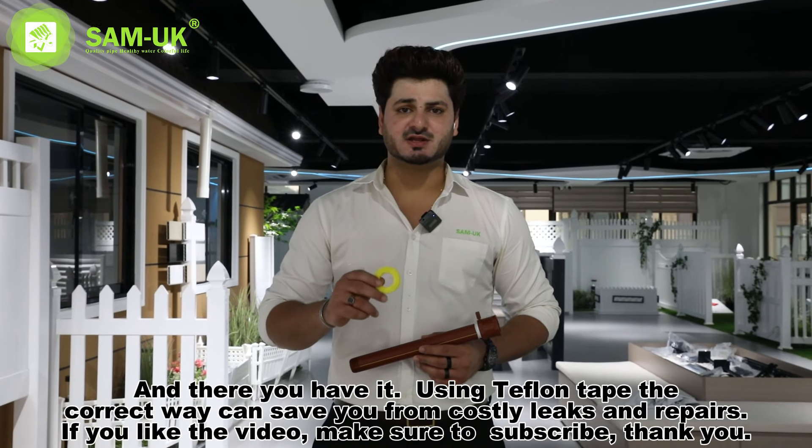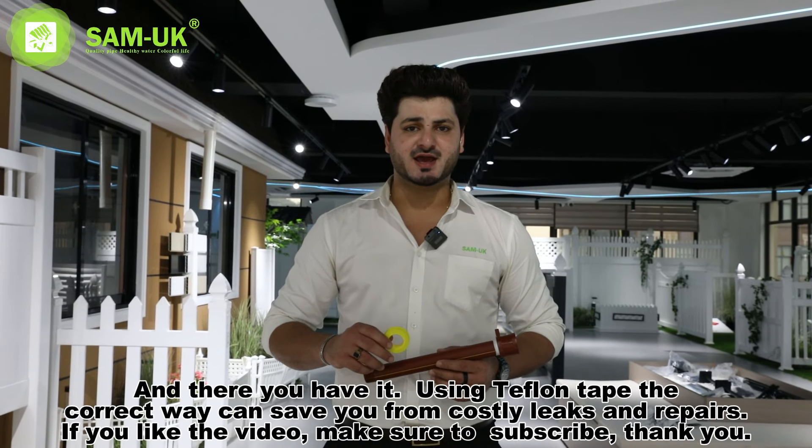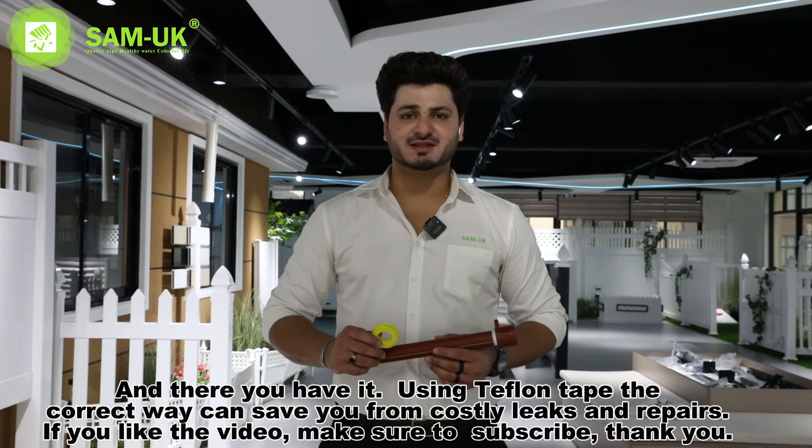And there you have it — using the teflon tape the correct way can save you from costly repairs. If you like the video, be sure to subscribe. Thank you.